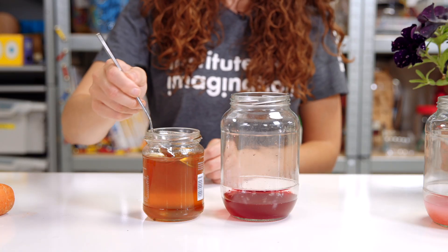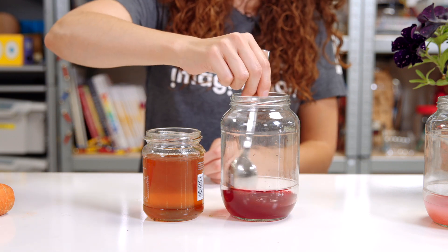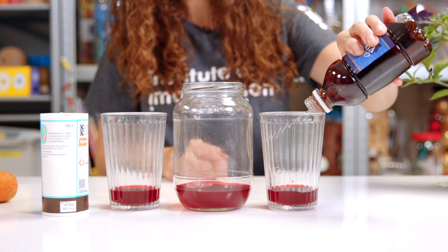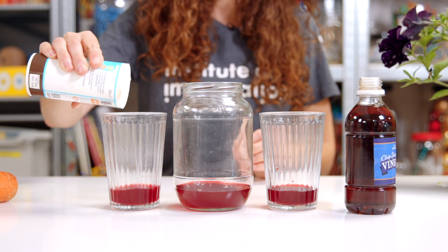Now you have your own natural inks, but because our ingredients are natural this means they can also decompose. To make your inks last a bit longer, add in some honey. Experiment with changing the colours of your inks by adding in an acid such as vinegar or lemon juice, or try using an alkaline like bicarbonate of soda.